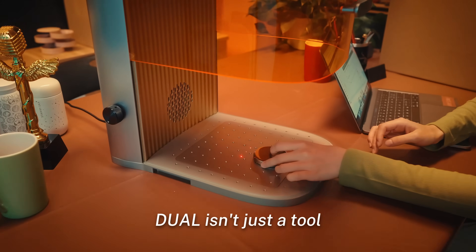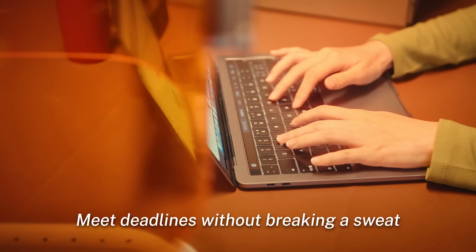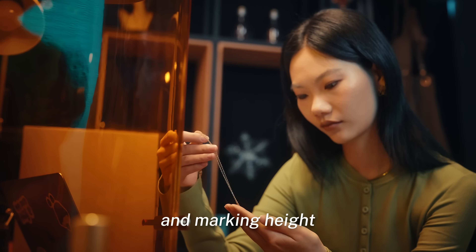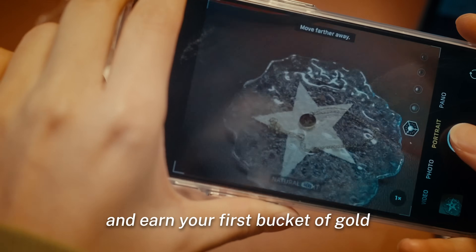Dual isn't just a tool, it's your business partner in a chassis. Effortlessly elevate your small business. Batch production? Simplified. Meet deadlines without breaking a sweat. With a working area of 230 by 230 millimeters, from garage startup to full scale production, this is your chance to spark your creativity and earn your first bucket of gold.